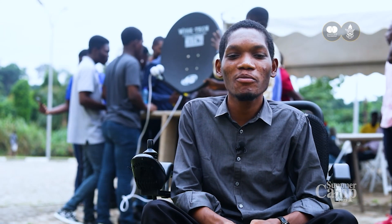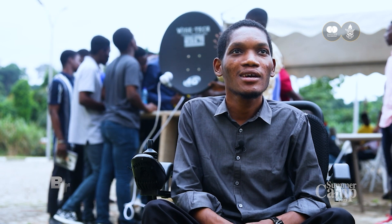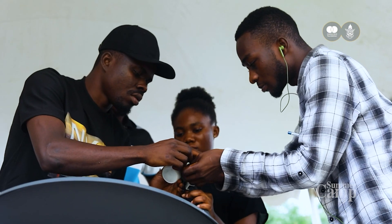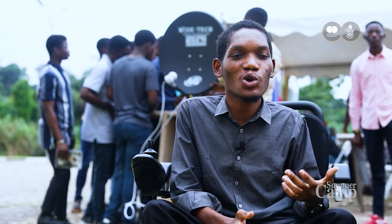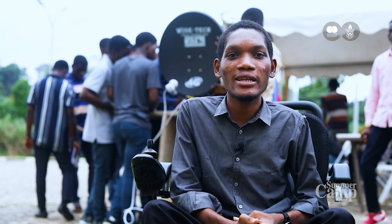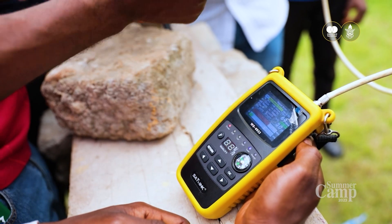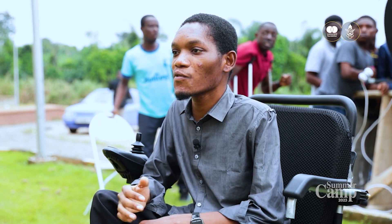I'm Fempo Nanku Bright, within Geography and Rural Development, cohort 7. The summer camp training has been very impactful to me, though we've not ended yet. I'm working on the scale of satellite installation, and I've been taught how to mount the dish and track the signal. I joined satellite installation because I've seen it has a lot of opportunities, and it's very impactful.